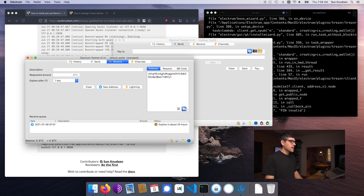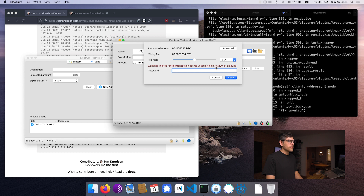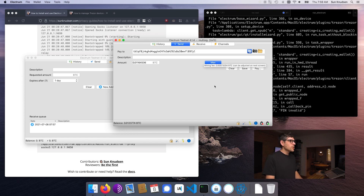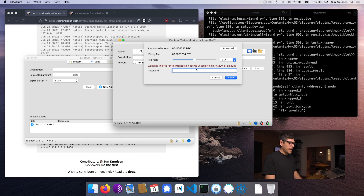If I go to send and I copy this address, paste it in here and select max pay, the fee for this transaction seems unusually high. It's a very small amount of BTC. The fee rate here is something you could adjust based on ETA — this setting will probably take 25 blocks, this one five, and this one will be the next block. Electrum actually uses data from the blockchain to evaluate how long a transaction would take to be confirmed or mined. I'll leave it at the default and enter my password.